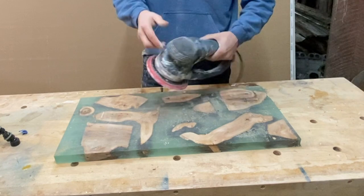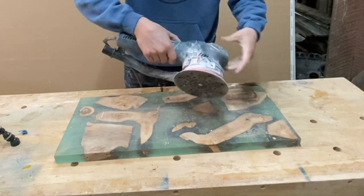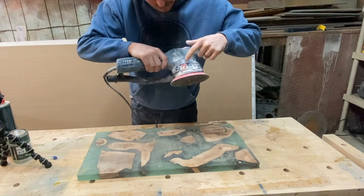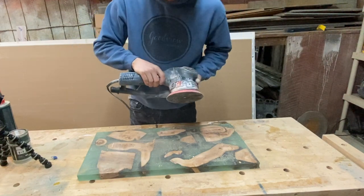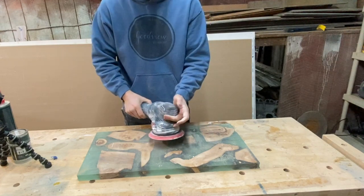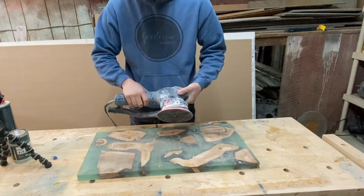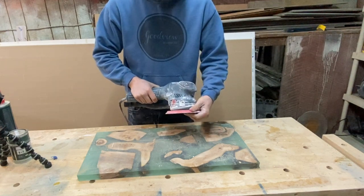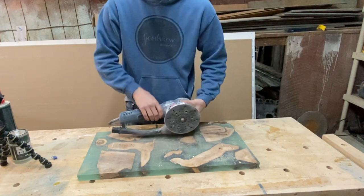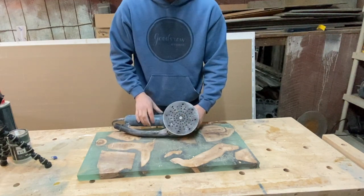It also has this button right here. You can see the markings on it — the big chunks and the little chunks. In regular random orbit mode it works just like a regular orbital sander, but when you turn it into turbo mode it becomes a gear-driven sander that really aggressively takes off the surface. And you don't have to change the pads — that's the cool part.